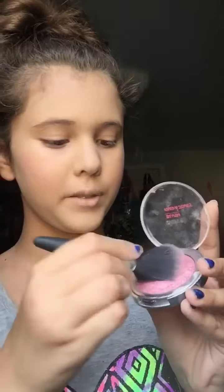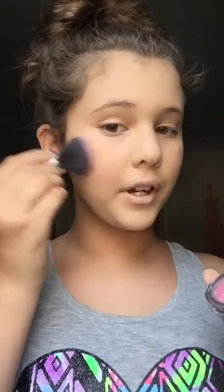So then the next step is I just take my blush from Klairs, and pat it in with this blush brush, and put it on my cheekbones. And it looks like that.